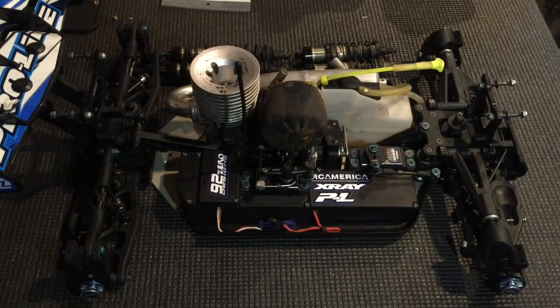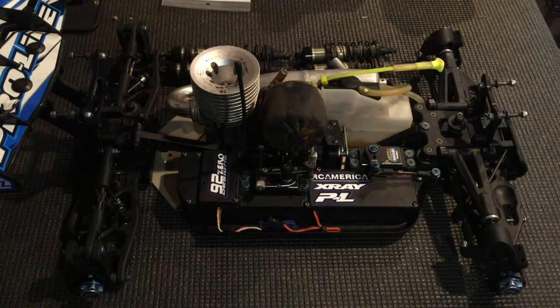What is up guys, DCRC back here with another video. Today I'm going to be showing you guys and telling you guys what I think you need to maintain on your 8th scale Nitro Buggy and Truggy to keep it fresh and together and to never have it fall apart while you're racing.